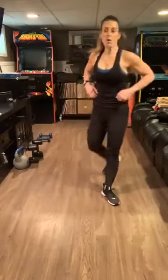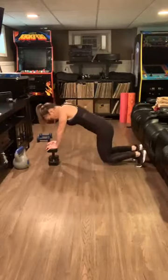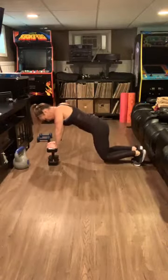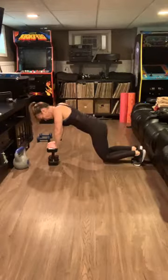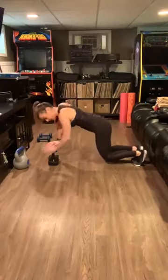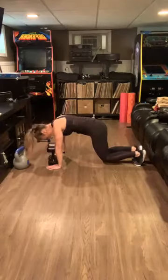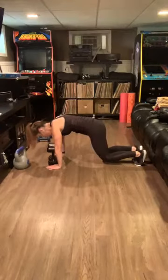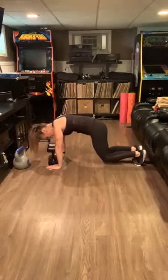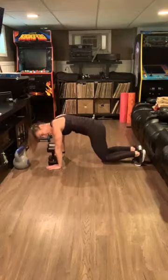Ten seconds. Bear crawl — I'm going to use the weights to hold myself up. Begin, go! Woo! Sometimes you think you're strong. I'm feeling these in my quads. We're only halfway. Hold it. Ten seconds.